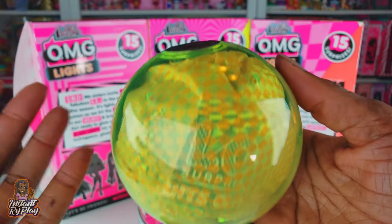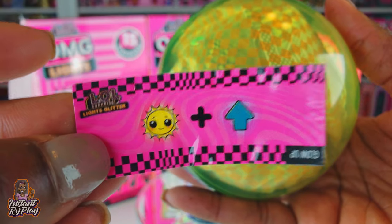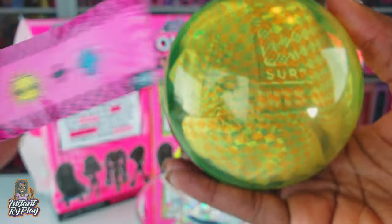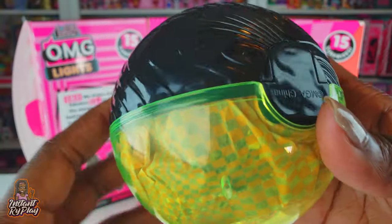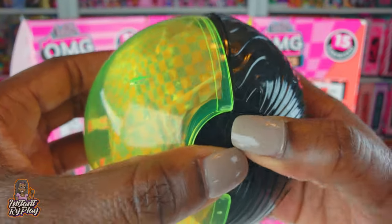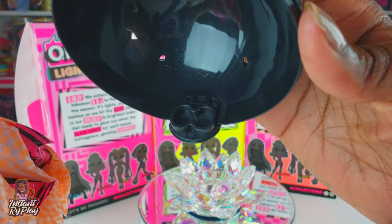We have gotten both of the layers off and we got our clue. Our clue says 'Glow Up' - that's pretty cool! I love the pink and the black, really really nice. Let's go ahead and pop the ball open and see what we got.